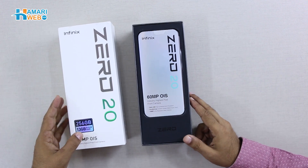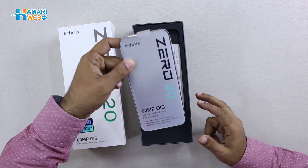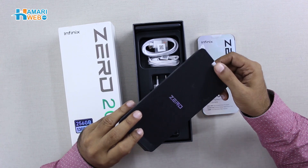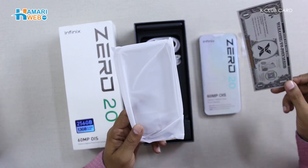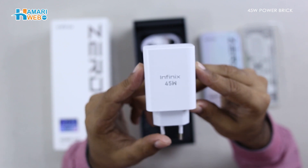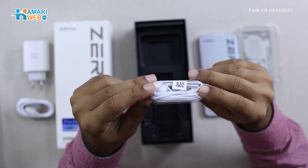So let's open the box. Here you have the device on the side of the box. In the box, you have an envelope with a SIM ejector tool, an X-Club card, and a Sleekon case. You also have a 45W power brick, a Type-C charging cable, and a pair of headsets.